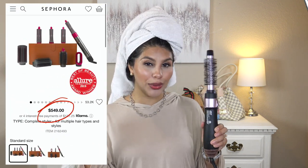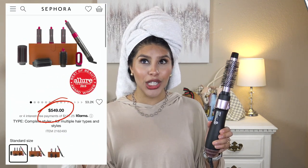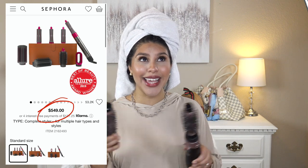Hey beauties, today I'm going to be reviewing this hairbrush blow dryer — hence why my hair is in a towel right now. This is supposed to be a dupe for the Dyson blow dryer. The Dyson one is $500, which is insane. When I saw this one for like 30-something bucks, I had to try it out because I do love the Revlon hairbrush blow dryer.